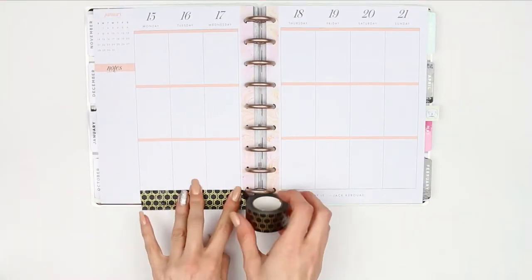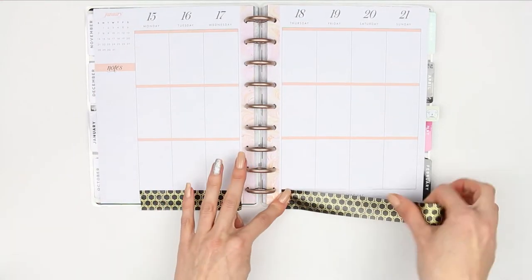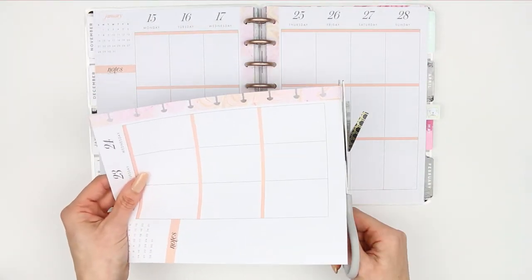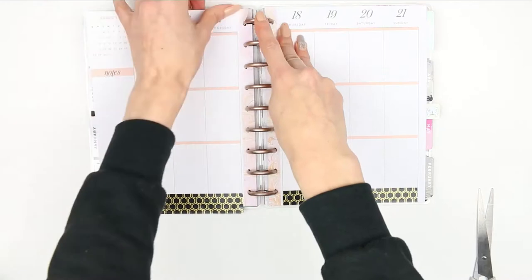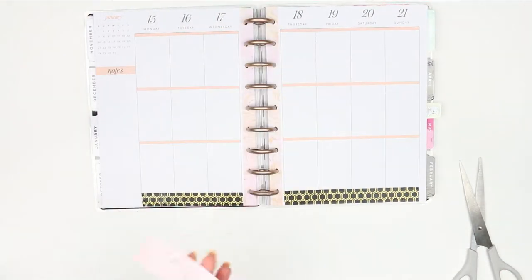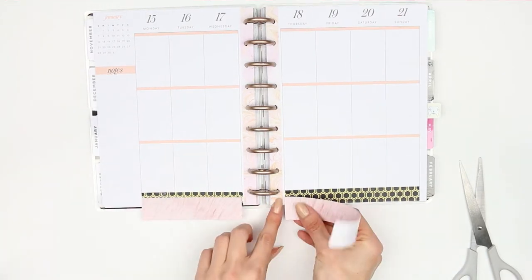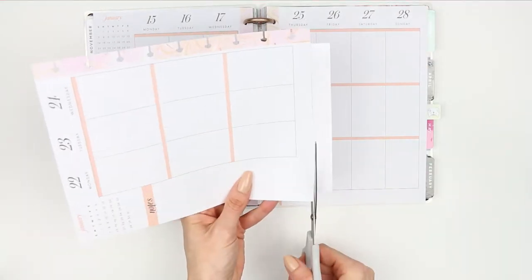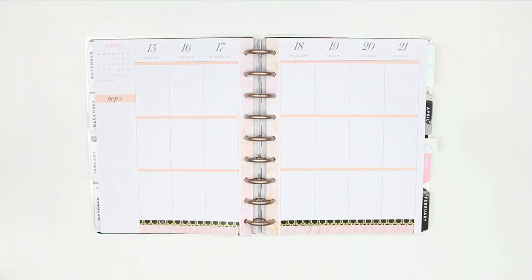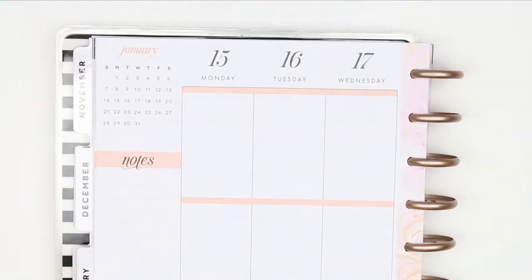I'm going to put washi along the bottom, starting with the wide black washi first. I'm going to trim off whatever is left overhanging but I'll keep hold of it because I'm going to use it as headers for this week. I then took the pink washi that comes with the kit and moved it down just a little bit so the black washi was just peeping over the top, and again I'm cutting off whatever's left to use as headers.